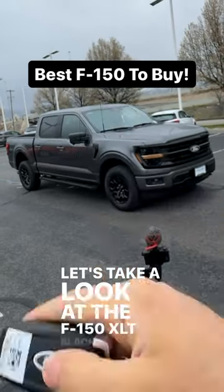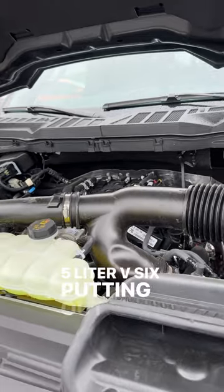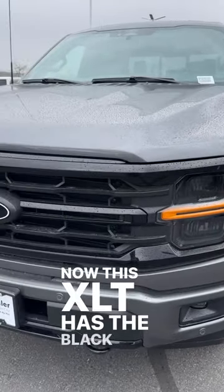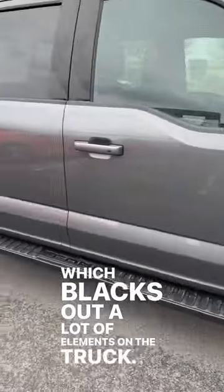Let's take a look at the F-150 XLT Black Appearance Package. Powering this is a twin-turbo 3.5-liter V6 putting out 400 horsepower and 500 pound-feet of torque. This XLT has the Black Appearance Package, which blacks out a lot of elements on the truck. I think it looks really cool.